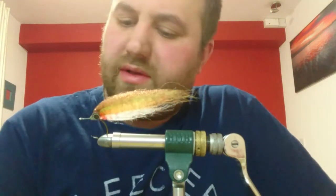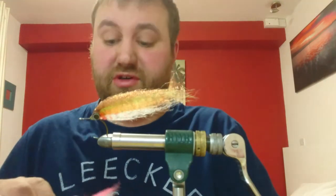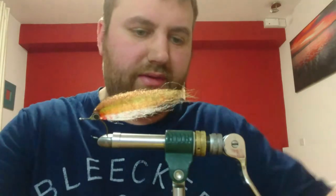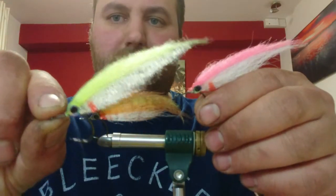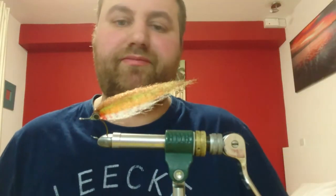Good evening. Tonight I'm going to tie a bait fish fly. I've been fishing bait fish patterns for years. Mostly in pink and white, or sardine and white. Generally I fish these for bass, sea trout, pollock, and big brownies. I fish in the river a lot. They are awesome.